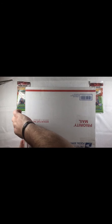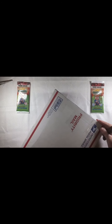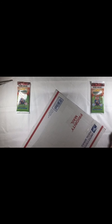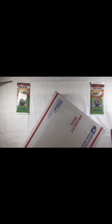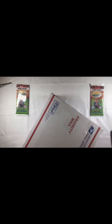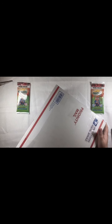Let's cut this guy open and see what we have here. I'm going to take it off the screen. Okay, here we go — the first package. Let's see what we have in here.